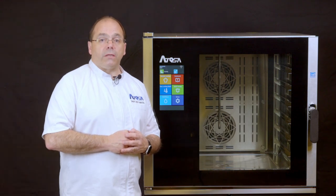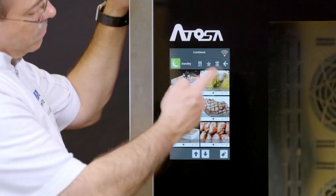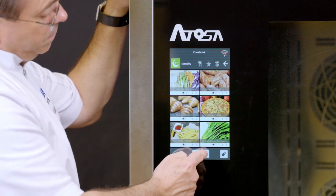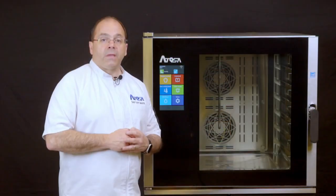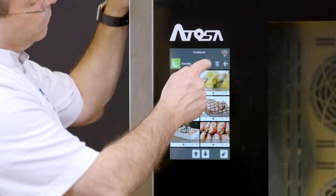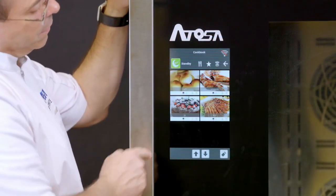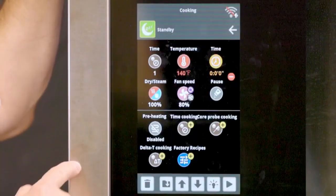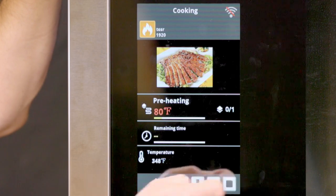Now when you are ready to use the recipe, select the cookbook from the main screen, then scroll through the cookbook to find the saved recipe and select it. Otherwise, if you saved it as a favorite or chef dish, you can select either of those icons to find the recipe. Once you find the recipe, select it and press the start button on the bottom right of the screen.